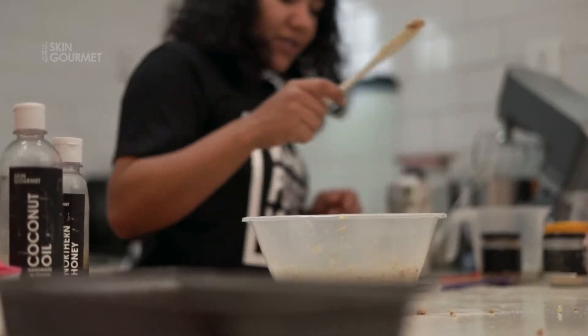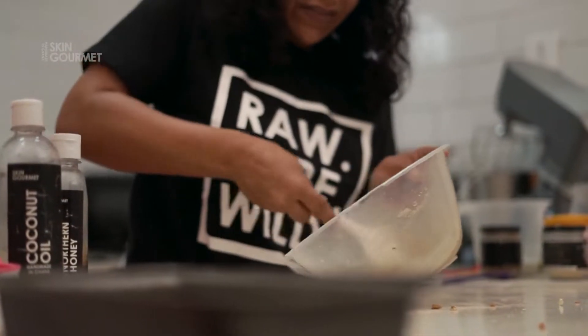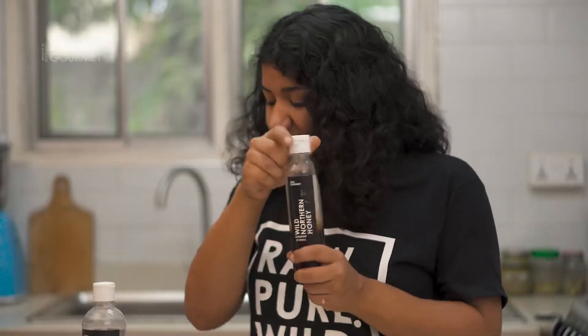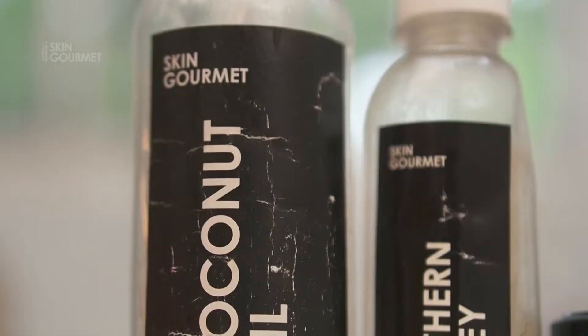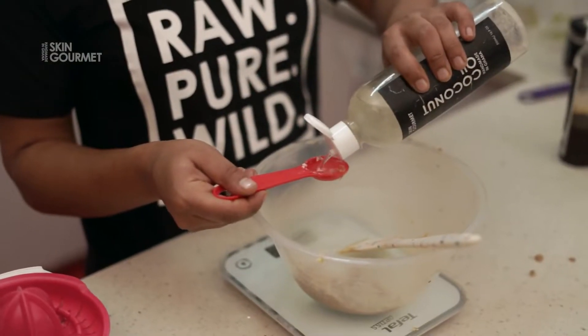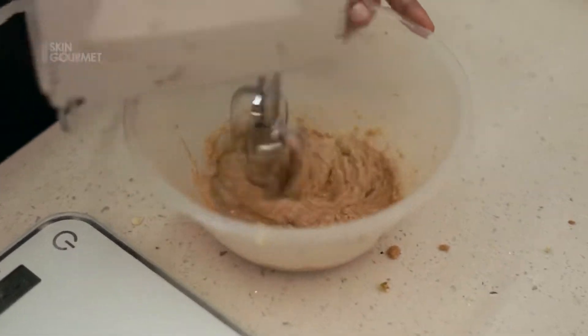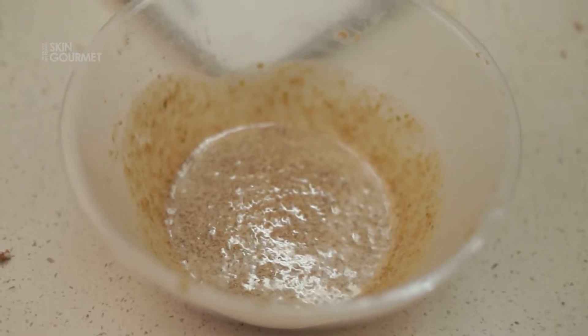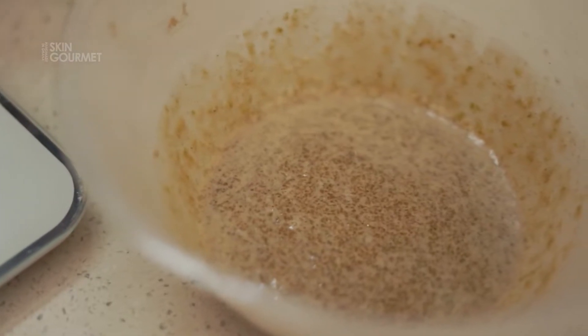Our butter and sugar is extremely light and fluffy. We're going to add our wild northern honey and our coconut oil. This honey is one of the best face masks and hair masks I've ever used. Give that a little cream — it should almost look like a new exfoliator mixed with a butter.